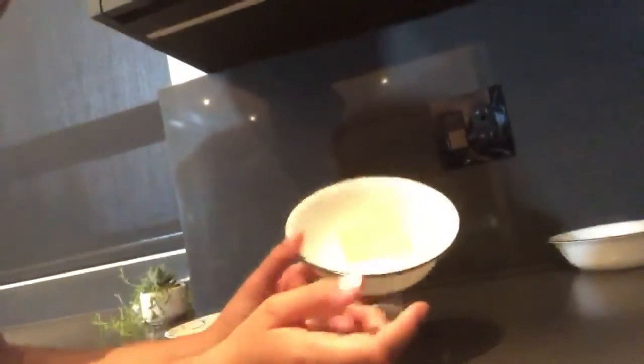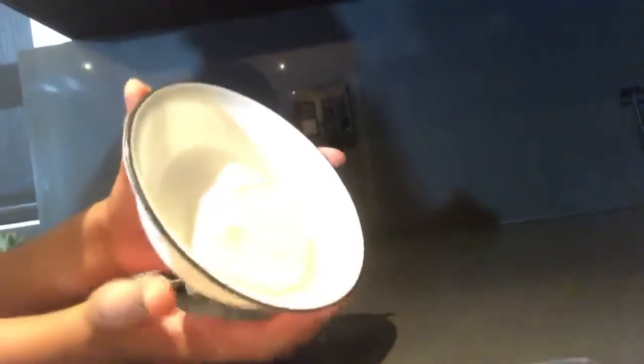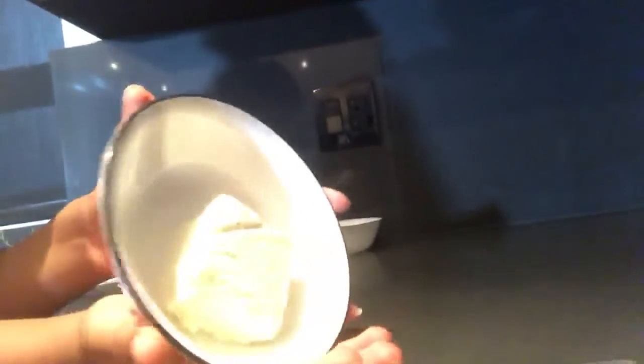The next thing we're going to be making is a cookies and cream cheesecake in the dessert cup. Our ingredients: five sandwich cookies split into the cookie part and the filling — so ten cookies and five pieces of filling. Then we got one-quarter cup of granulated sugar, one-quarter cup of unsalted butter, and four ounces of cream cheese. Let's start making it.